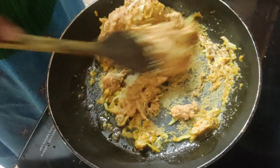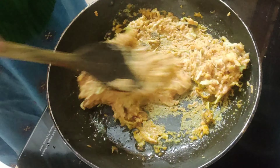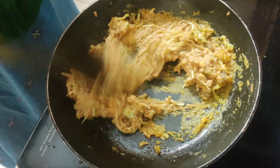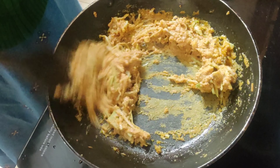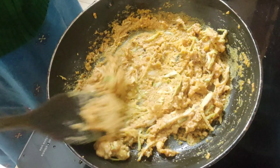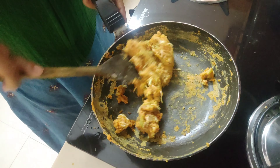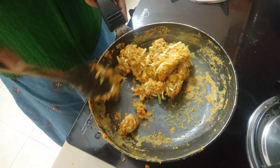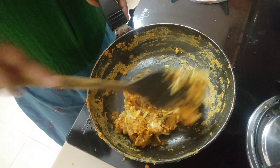Be careful, friends — low-medium flame, and fry till the rawness is totally removed and the paste comes out of the pan. Don't make the flame too high or too low; keep it on the lower side of medium. You can see it has started coming away from the pan — this is exactly what I wanted.